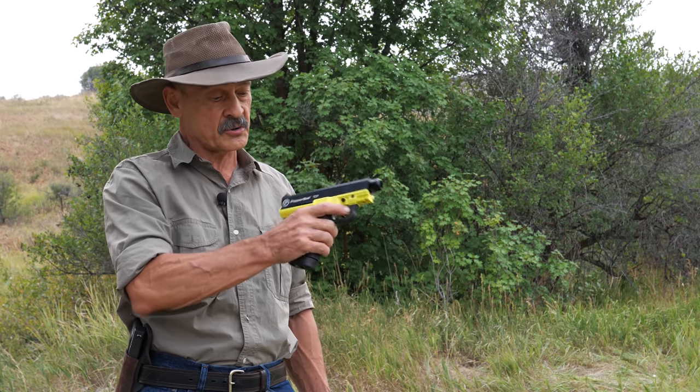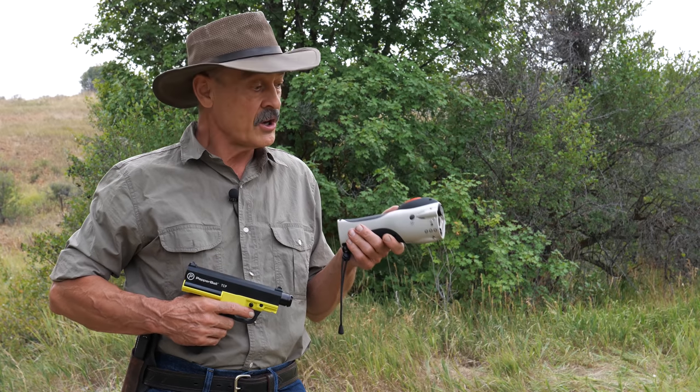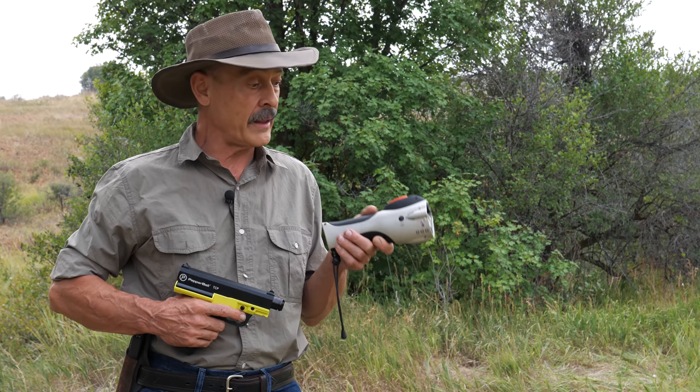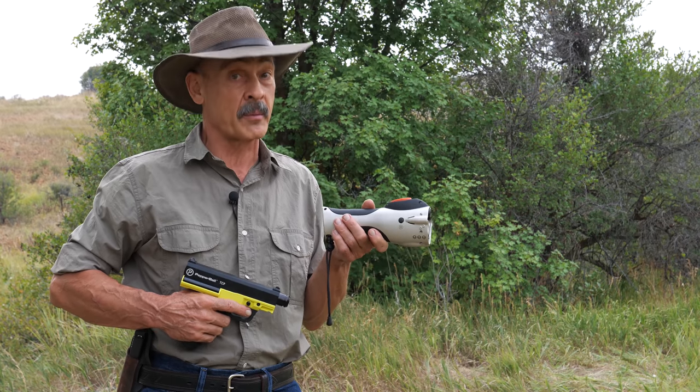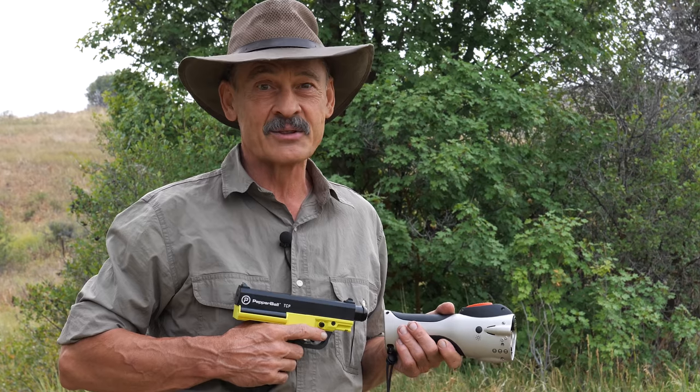It looks like a pretty effective tool with a lot of practice. You really do need to practice with this. Sadly, the world we live in is getting a little more dangerous all the time, and it's incumbent upon all of us to be ready to protect ourselves. Where we can't use the tool of our choice, you might be able to get by with something like this. In a diurnal setting where you can see your sights, the TCP pistol-style is a great option. But at night, when you can't see your sights, you've got the laser on the Pepper Ball Mobile, and that will really help you put those pepper balls on target — three in this one, six in the TCP. Take your choice. This is Ron Spomer urging everyone to hunt honest and defend yourself.